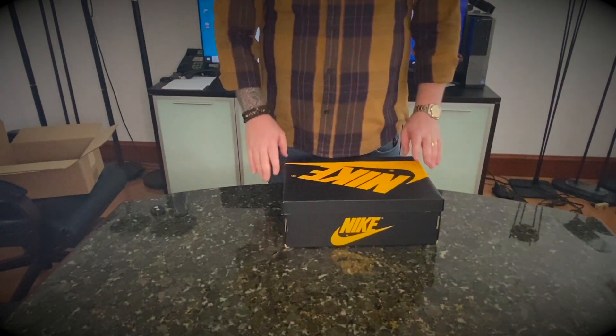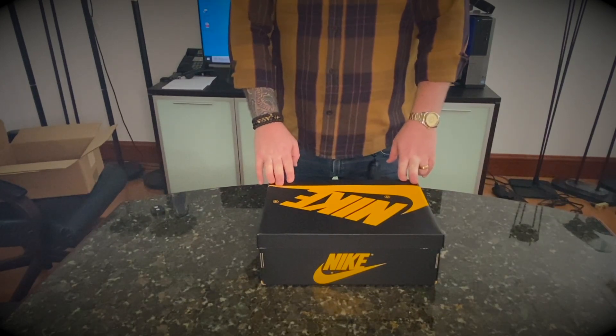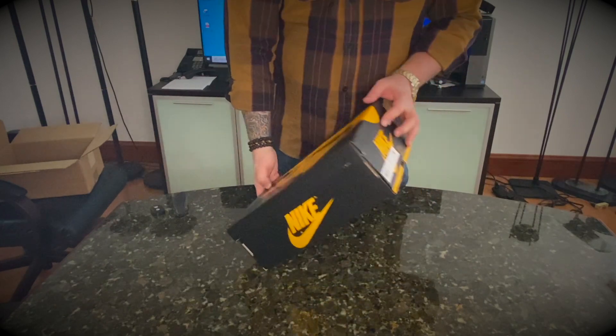With these kind of shoes, it's very important to keep the box intact. And the way they packed it, it's very snug — keeps the box without damage.